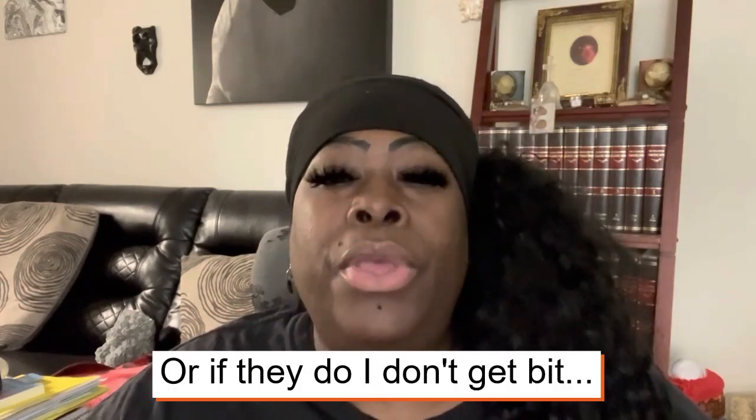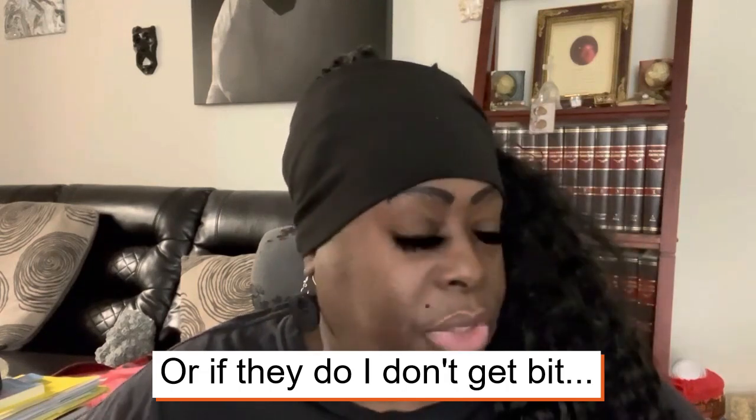Hey guys, welcome back to another video. This is another bed bug video, and I'm creating this video because I keep getting asked how do you apply the powder. I'm going to do a little demonstration of ways I applied the powder and how I still do — even though I don't have bed bugs anymore, I still use the powder, still use the alcohol. I'm doing preventive measures to make sure they don't come back, or if they do, they'll be killed before I even see them.